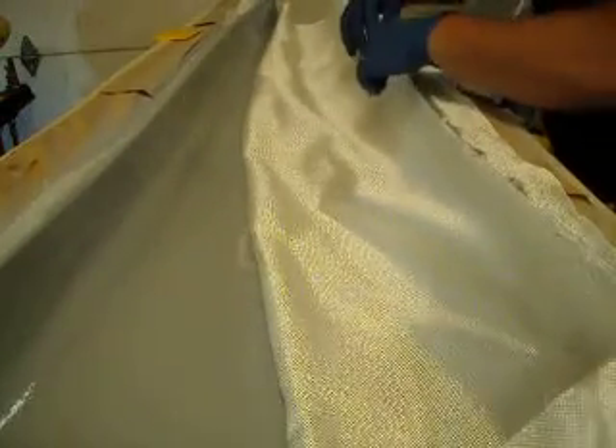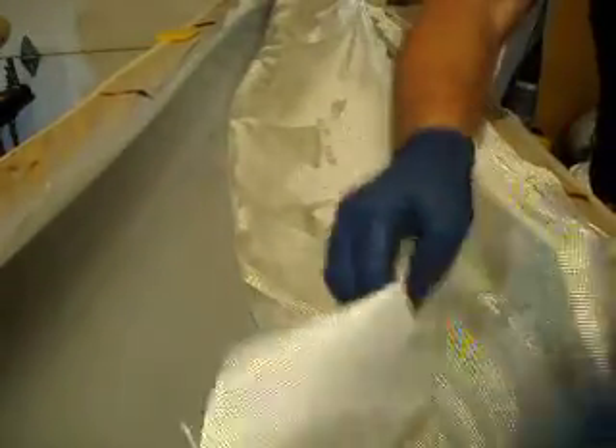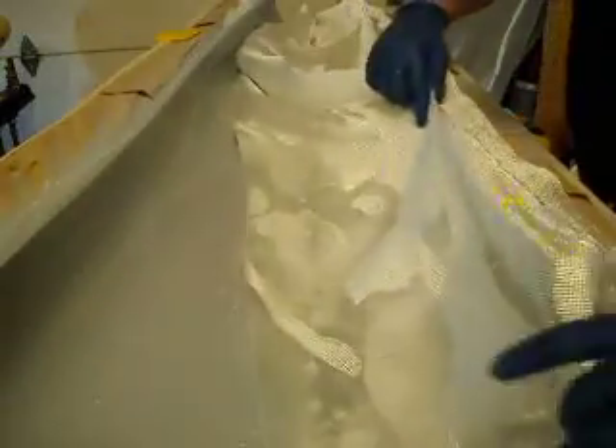Now I'm going to put another layer of fiberglass. I think I got that backwards — kind of cut these on a taper to try to save a little material and get two pieces out of one. Oh, it was right the first time.